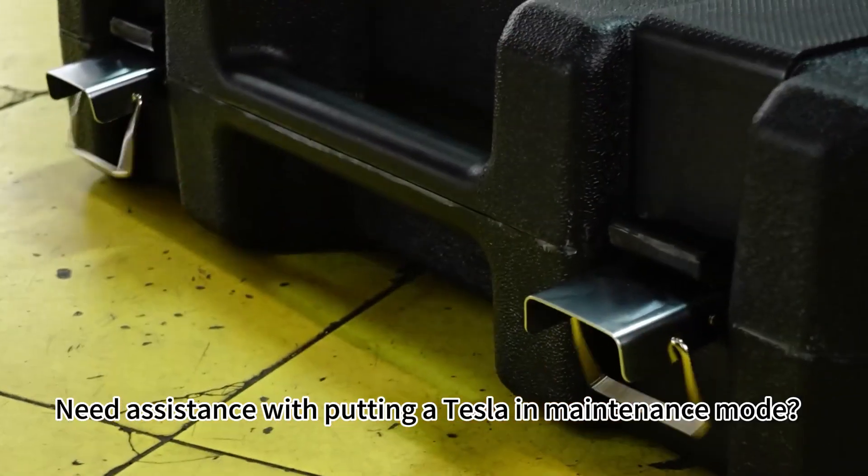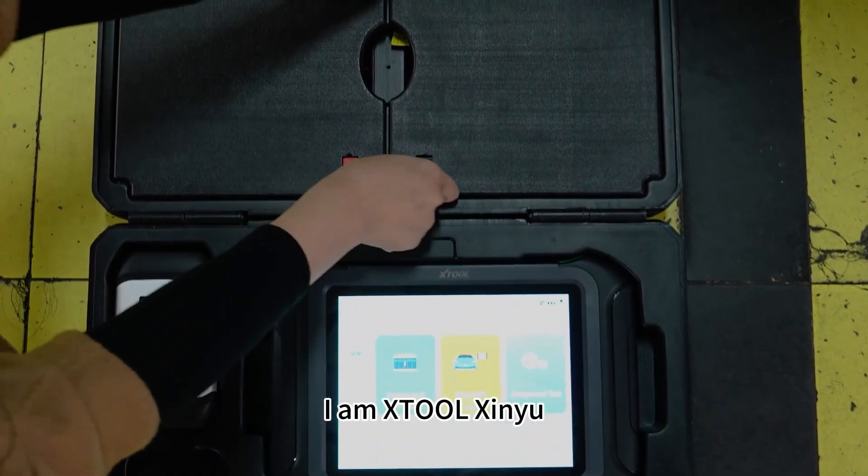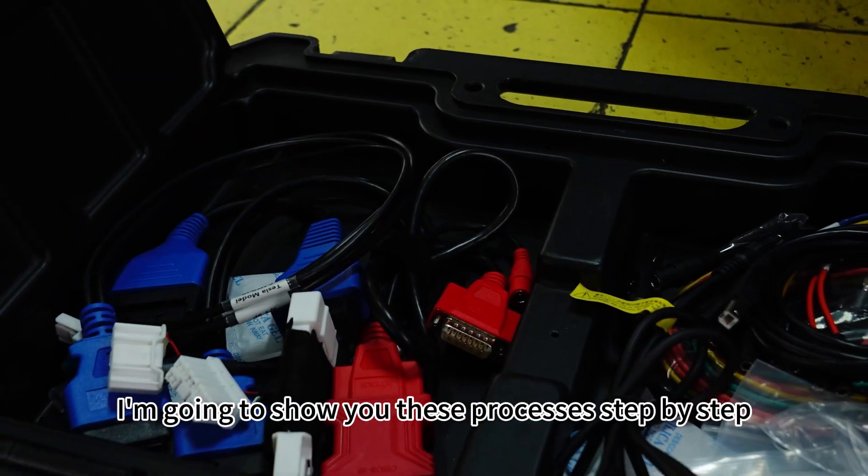Need assistance with putting a Tesla in maintenance mode? Or are you having trouble locating the Tesla diagnostic port? I'm Xtools Zenyu, and today I'm going to show you these processes step-by-step.